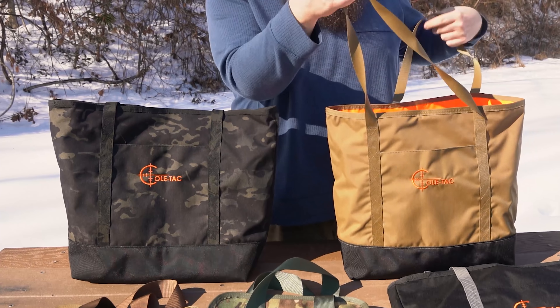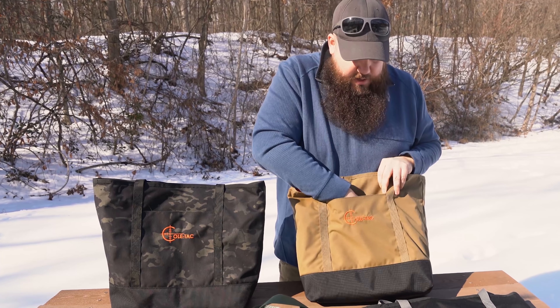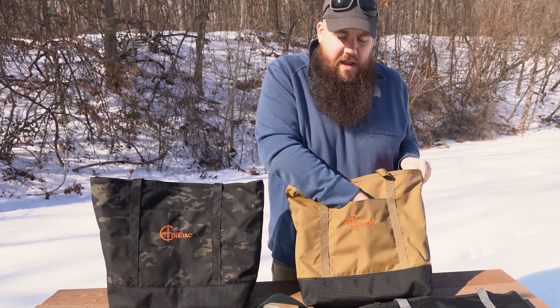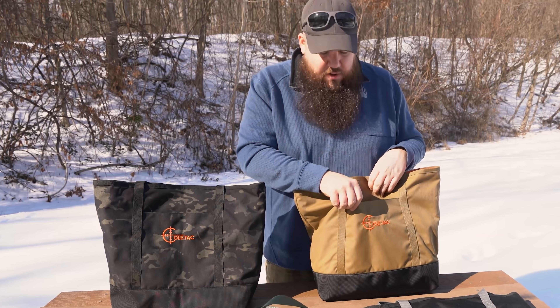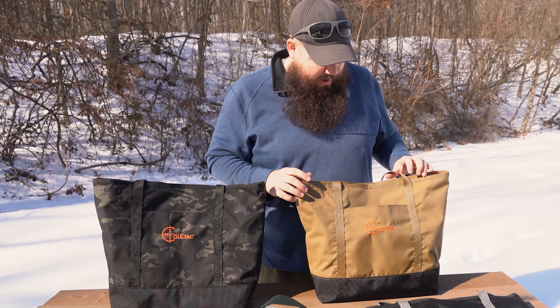Flipping it around to the other side — nice straps. And we've got this huge pocket here for, I don't know, if you want a candy bar, get a little Snickers once in a while, or you can throw something healthy in there like kale, if you want to be that kind of guy.